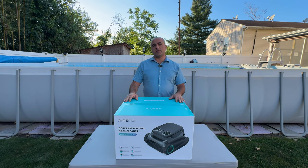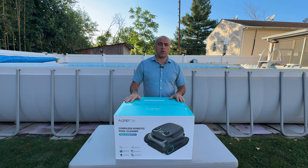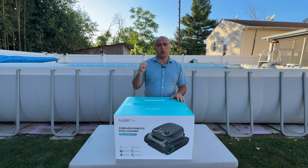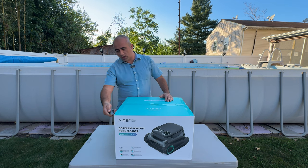Hello everyone, today we are talking about the Apel Scuba S1 Pro. This is a sponsored product — we are going to unbox this together and put it to the test. Behind me I have a 32 by 16 feet Bass Wave above-ground pool, and we are going to test it in that.